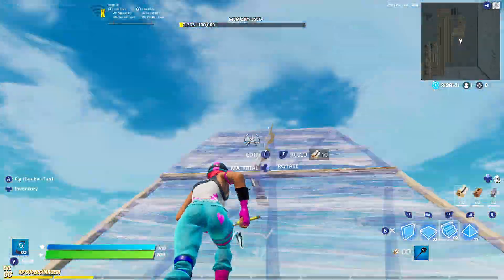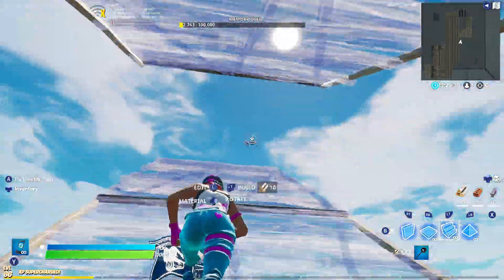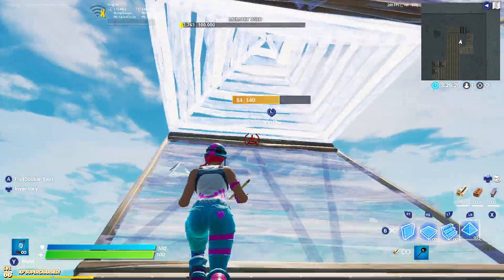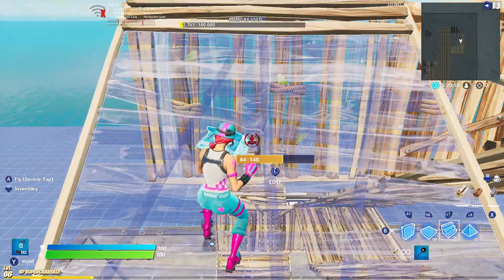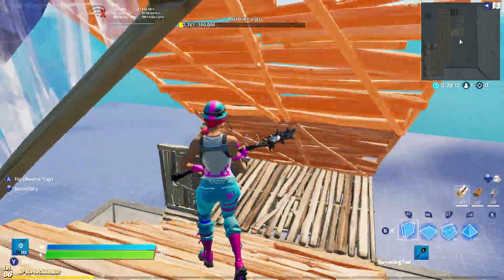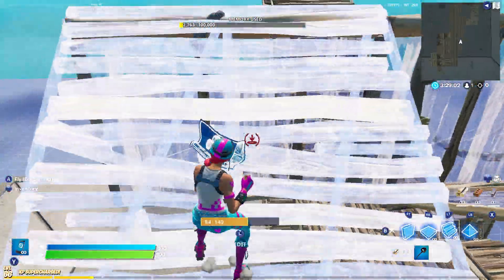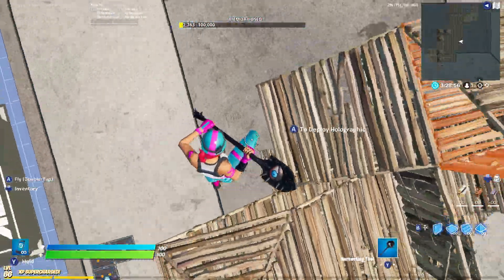Double ramp, cone, one wall — it's not that hard, you just need to get used to it. Cone, wall, wall, then you jump and put a ramp. After that, you can do some 90s here. So that's the second retake.